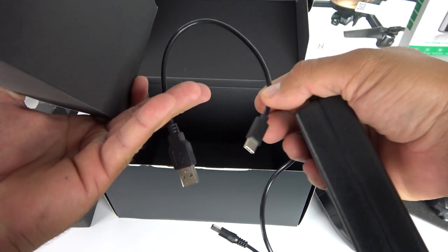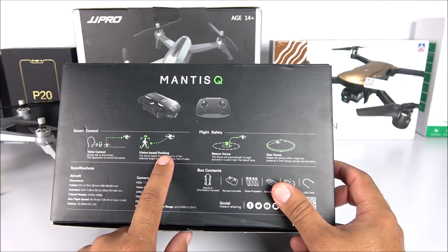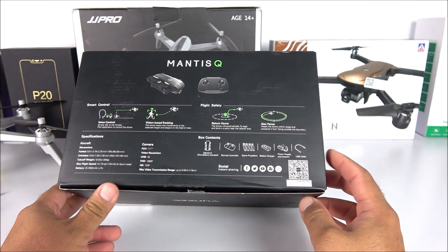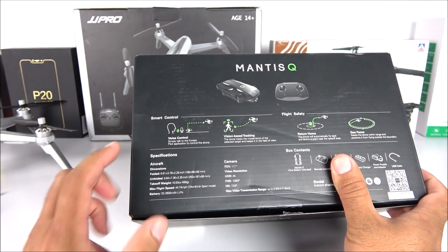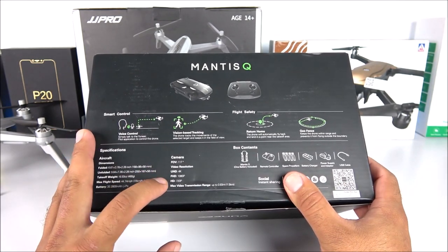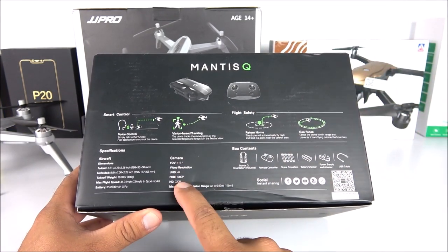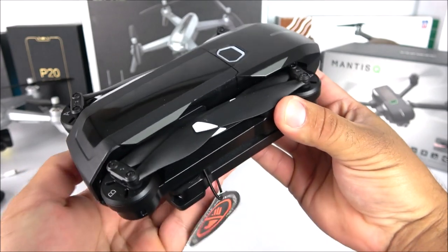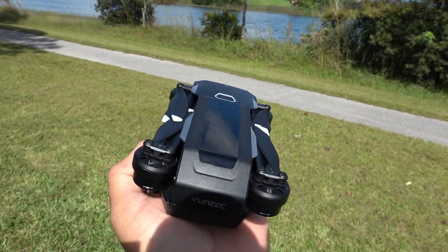So they are giving us voice control, vision-based tracking which is like follow-me, return to home, and geofencing which is also known as orbit mode - really cool. More details about the battery: it is a 2800mAh battery, able to record in 4K, 1080p, and 720p. Keep in mind that in 4K you will lose the electronic image stabilization, but with 1080p you will have EIS, as well as with 720p. Here is the Mantis Q - look how tiny this thing is, my hand is a little bit bigger than the actual drone, which is amazing.